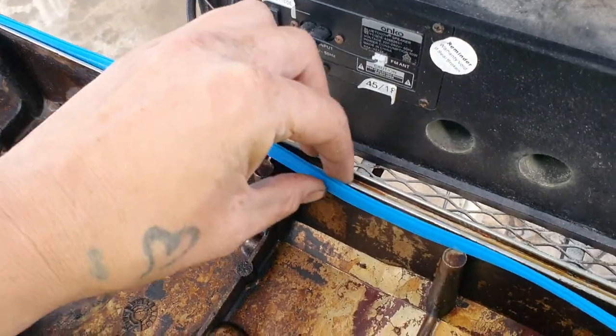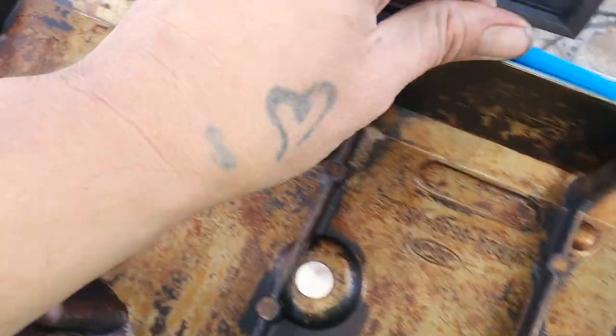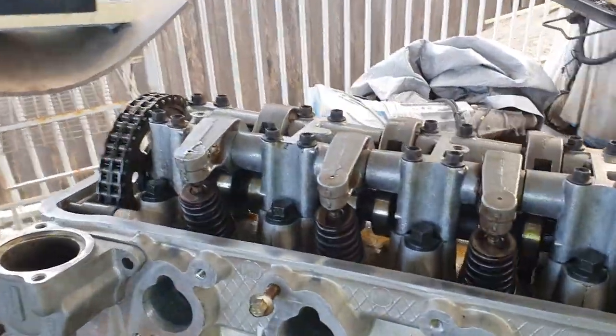This platinum gasket is terrible — it doesn't even fit in the rocker cover properly, keeps falling out. I'm going to turn the engine upside down to put the rocker cover on. Lucky it's the rocker cover, the easiest thing to change if it leaks later. The sump gasket was actually really good — Matsuma is a cheap brand but I was impressed with the quality of that sump gasket.